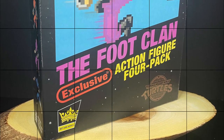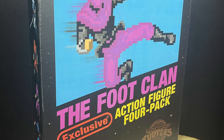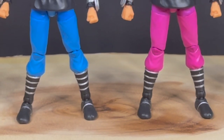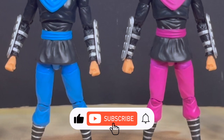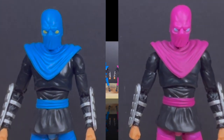Sit back, relax, grab yourself a nice hot cup of coffee — this is a look at the brand new Walmart exclusive, the Loyal Subjects TMNT, the Foot Clan Action Figure 4-Pack. And while I've got all you Foot Clan members here, I just want to say thanks so much for always checking out my videos. If you haven't already, please do consider subscribing — old toys, new toys, daily news updates, guaranteed you'll find something you'll like.